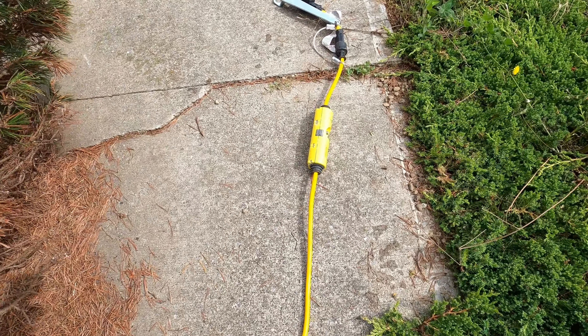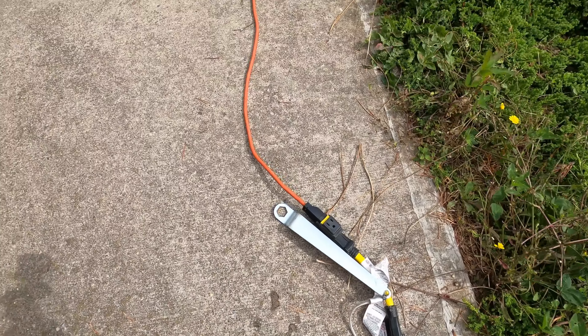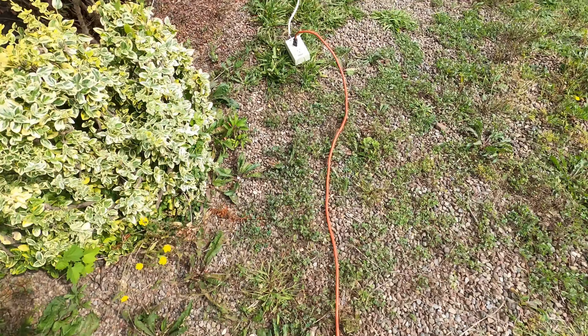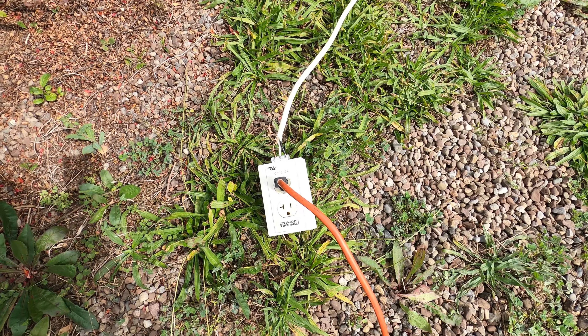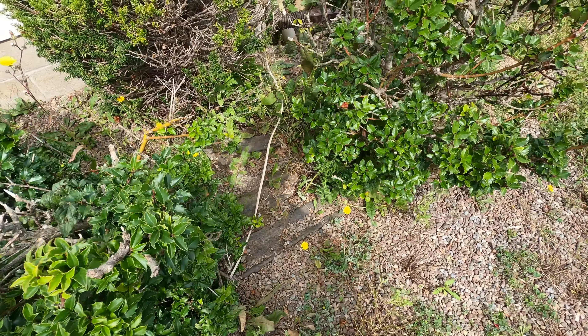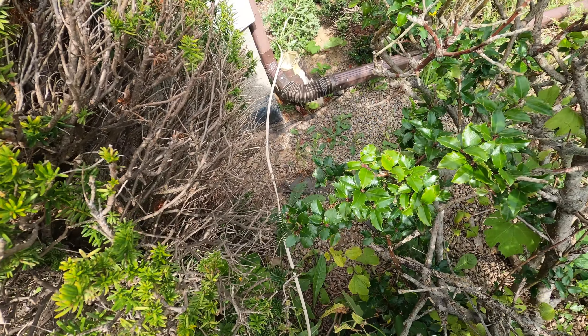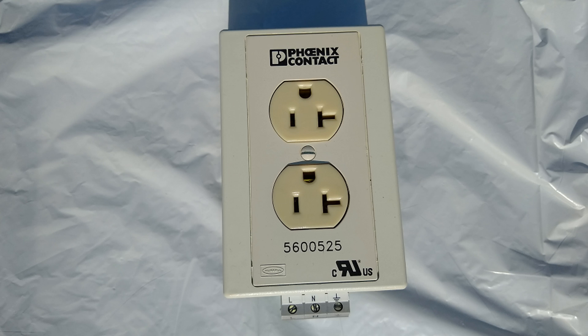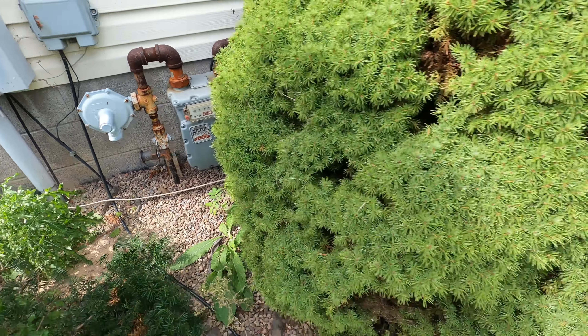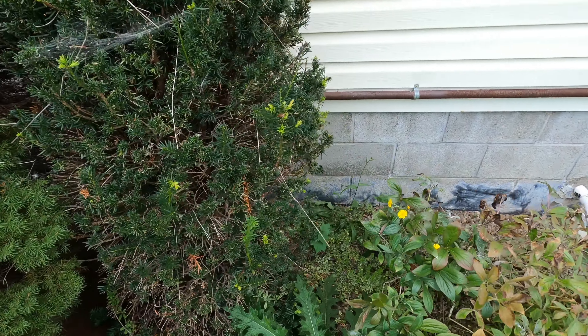By the way, the Hilti concrete saw I rented from the big box store takes a lot of power to run. The 120-volt receptacle on the front of our house is only 15-amp rated, so that didn't cut it. I ended up having to run 12-gauge NM cable directly from a spare circuit breaker in the main panel out to an industrial 20-amp receptacle. Fortunately, the saw came with a GFCI-protected power plug, so it was safe to use with all that cooling water running on the blade.